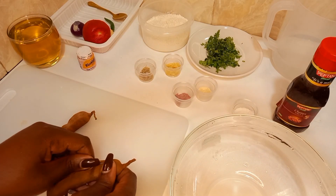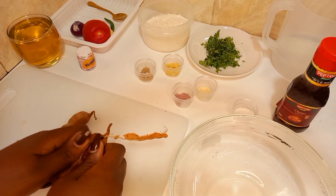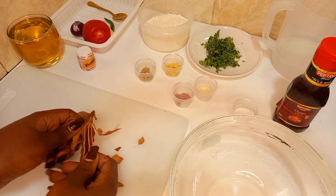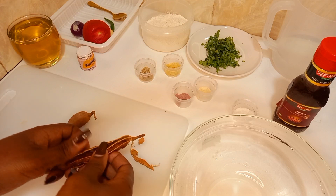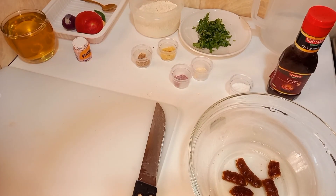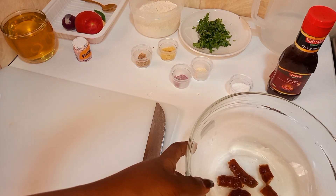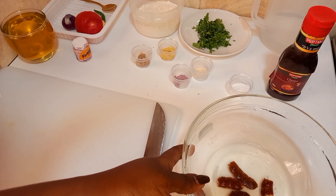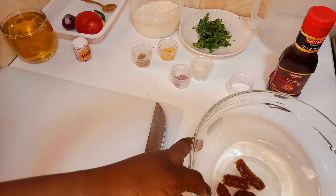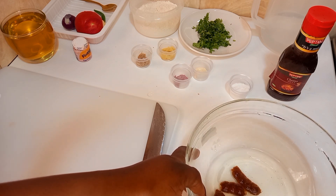As our potatoes are blanching, I will show you how the tamarind sauce is made. I'll begin by peeling the outer cover of the tamarind pods, then soak them in water while I go ahead to chop the other ingredients. I've managed to extract the tamarind flesh from the pods — I added a little water to allow the flesh to soak so we can extract the juice. This will sit for 30 minutes. Meanwhile, I'll prepare the other ingredients.